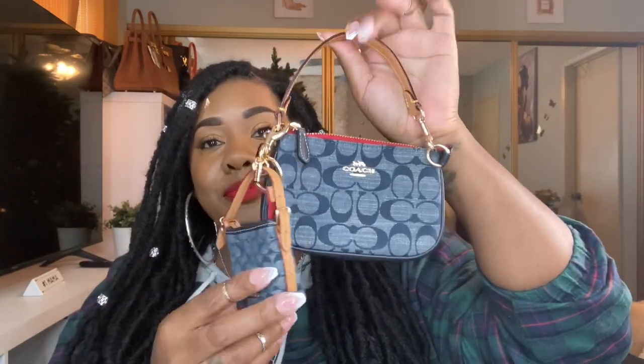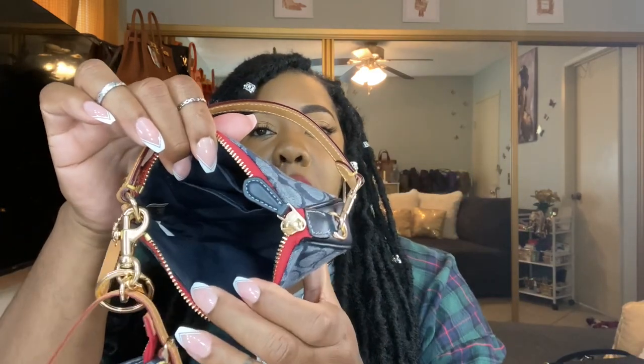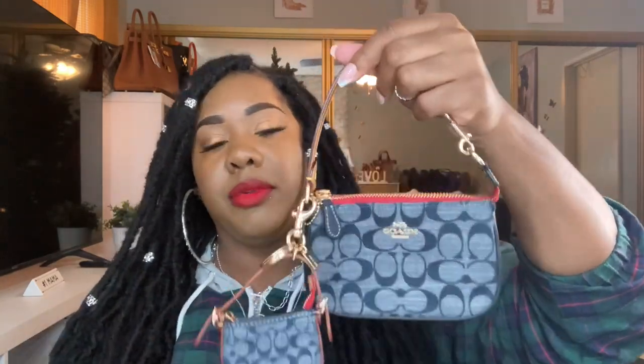The next one is my Coach denim Nolita 15, so beautiful. I love the light leather strap and the tag with light leather. This is the val duffel charm — I got it to match. Look at that red zipper pull, really nice. The inside is navy blue, really nice. Last year I missed out on the denim collection; I did get the denim wallet. Last year's Nolita was all denim with just a plate, no C's. I like this one though.